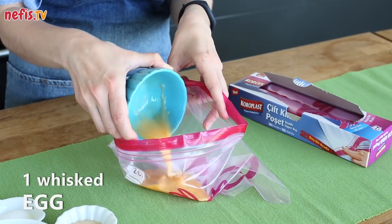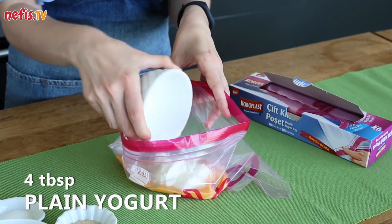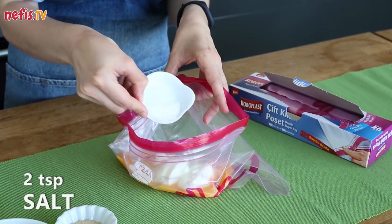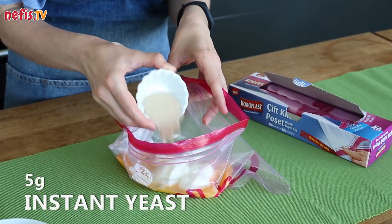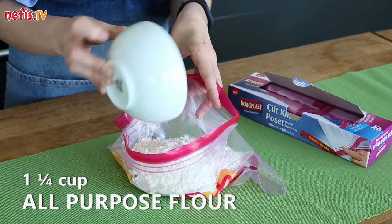To make the pizza dough, gather 1 whisked egg, 4 tablespoons of plain yogurt, 1 teaspoon of granulated sugar, 2 teaspoons of salt, 5 grams of instant yeast, and 1 and a quarter cups of flour in a Ziploc bag.